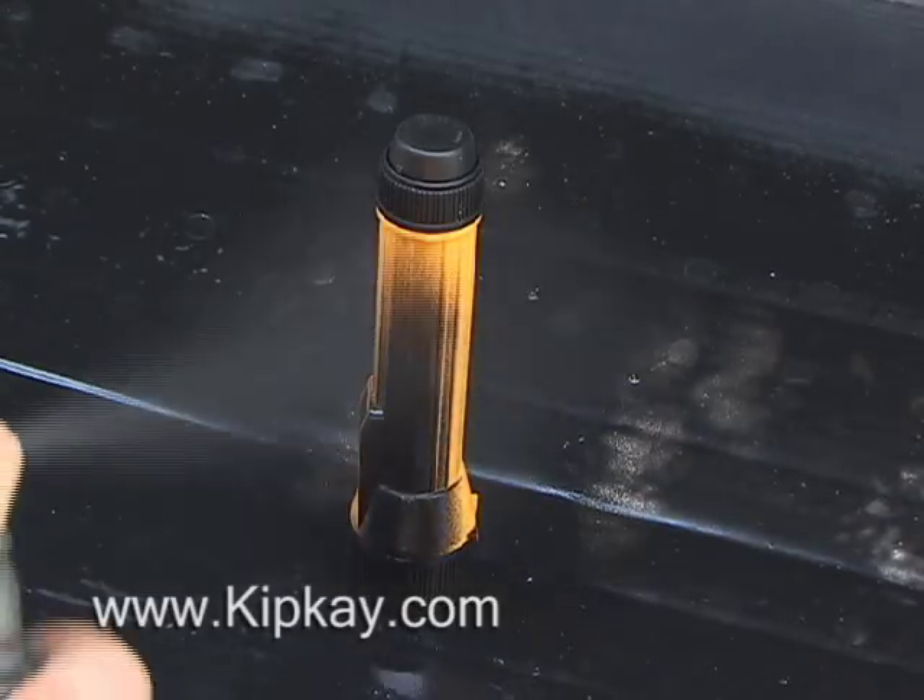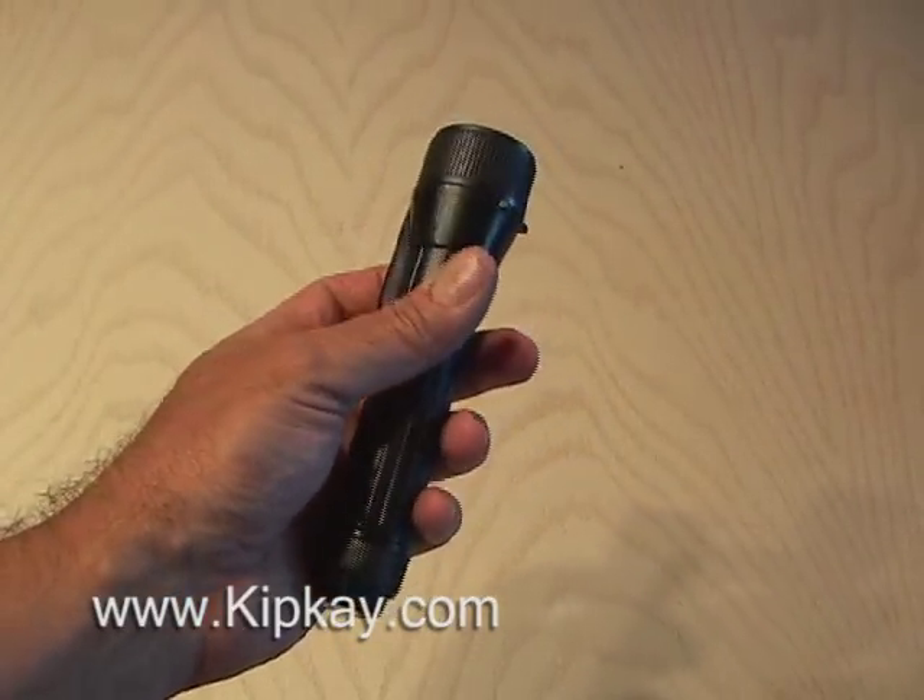And to finish it off, I hit it with some black satin paint. That's how to make a powerful flashlight for under $10!